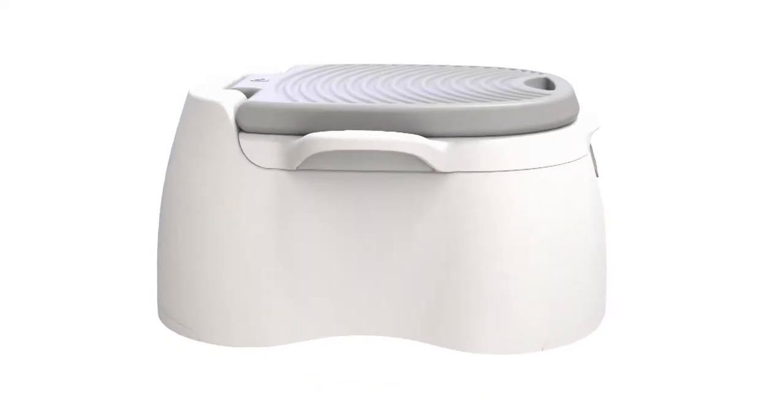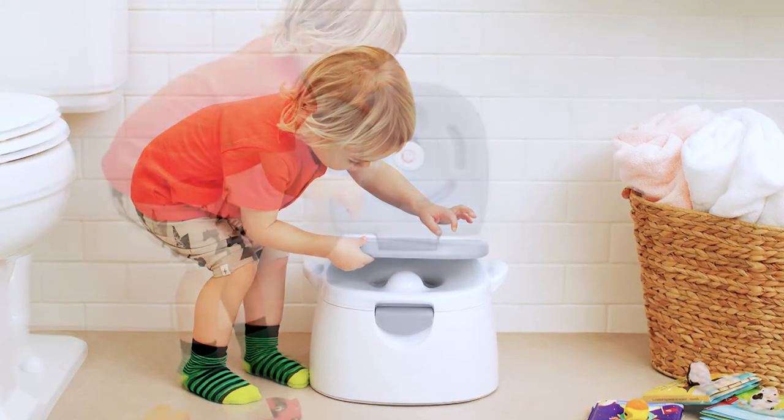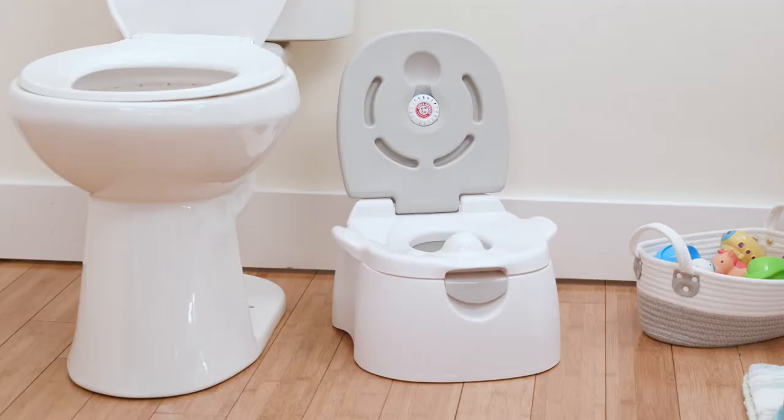Introducing Munchkin's Multi-Stage 3-in-1 Potty. A potty training system designed for use at multiple stages of toilet training. For beginners, it acts as a sit-down potty chair with built-in splash guards to prevent splatter.